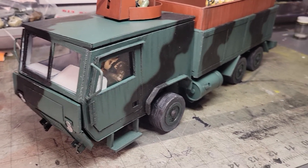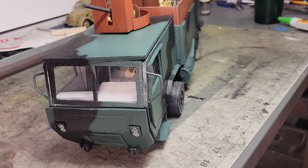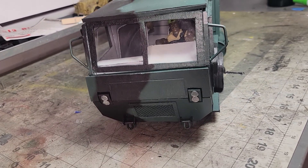Look how cool this thing is — GI Joe 1987 Samson 6x6. There's your 1980s tech for GI Joe 1987. That thing is pretty freaking cool, isn't it?